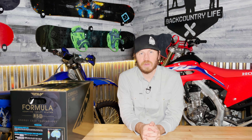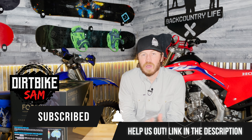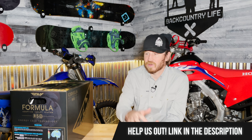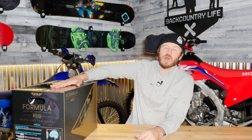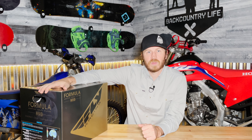Alright guys, welcome back. Before we jump into opening this helmet or this box, if you're not already subscribed, hit the subscription button — it really helps us out. Also, if you want to help out the channel financially, there is a link in the description. It takes you right to this helmet that we're opening so you can check it out and pick one up for yourself.